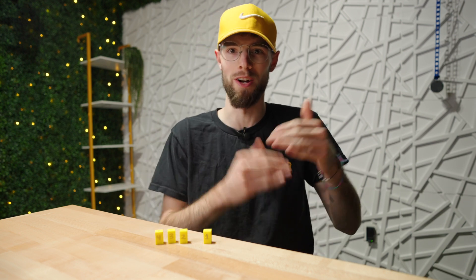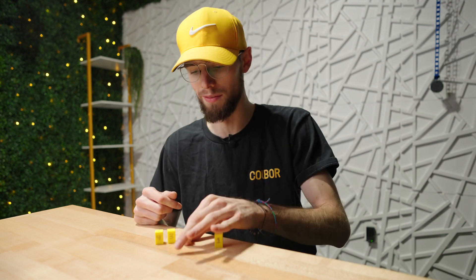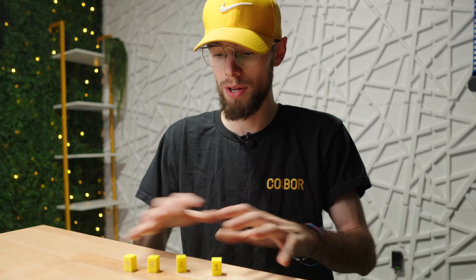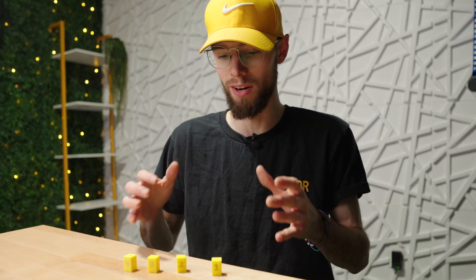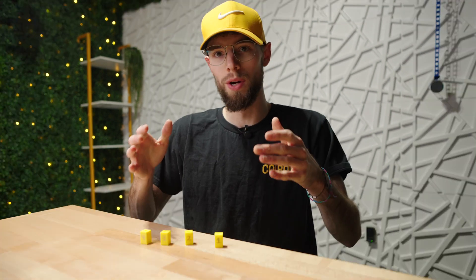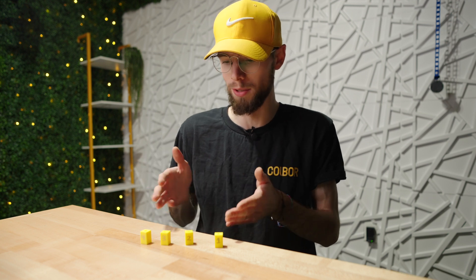All right, we've got everything printed. I have four different infill densities I'm going to be testing, and I printed three of each just so we can average out the results. So we've got 10% infill, 25% infill, 50% infill, and then 100% solid infill. All other settings are exactly the same between these — the only difference is the infill percentage. These were all printed with the Anchormake M5C in PLA Plus with a 0.2-millimeter layer height.